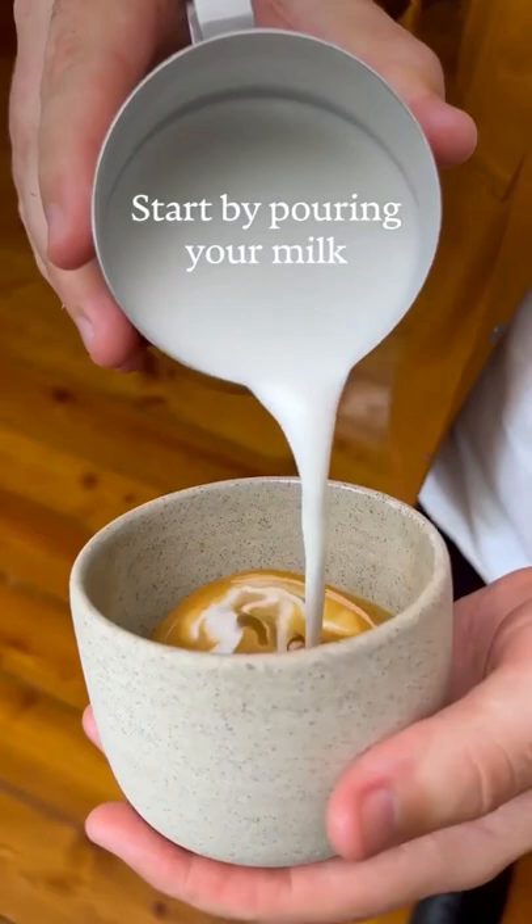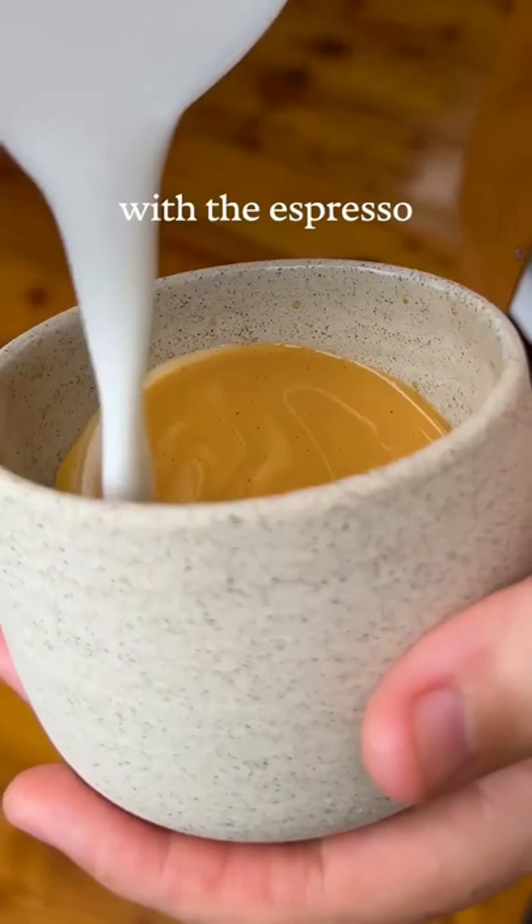Start by pouring your milk in a circular motion from 5cm above the crema in a thin stream. You want to mix that silky milk with the espresso to create a nice, homogenous canvas.